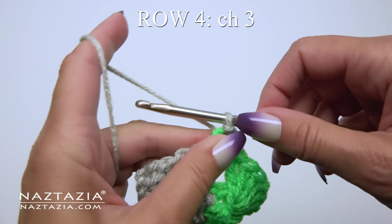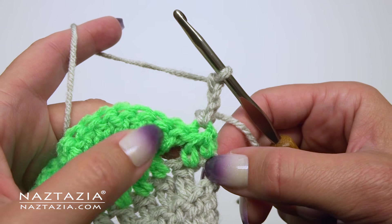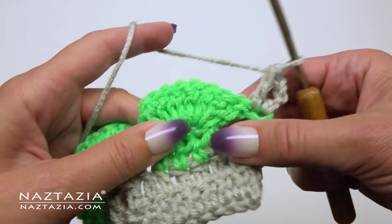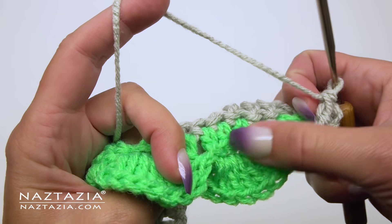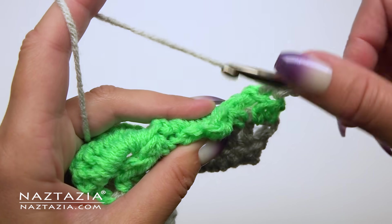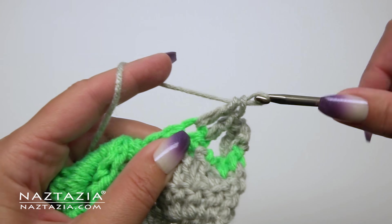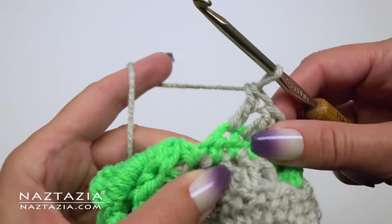For row 4 we're going to chain 3 and turn our work. We're just going to put double crochet stitches on this row. The chain 3 counts as one double crochet stitch. Since we have 24 stitches on each of the previous double crochet rows, the remaining stitches are placed in between the four stitches of each of those shells. You'll want to push the shells back a bit so you can see the previous four half double crochet stitches, and place one double crochet stitch in each of those four half double crochet stitches underneath the 3D shell stitches.